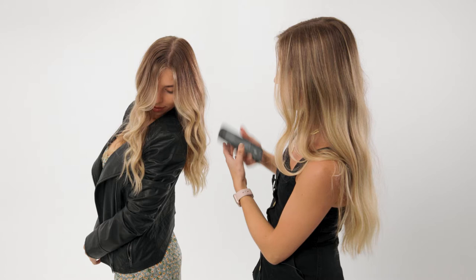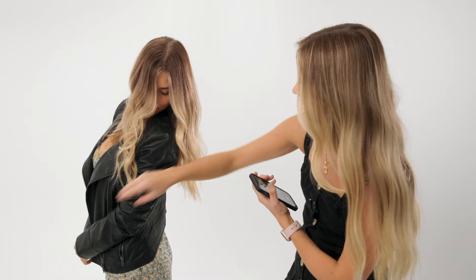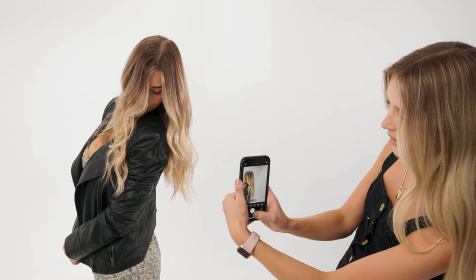Alright, jumping into pose number two. This is going to be a great shot at the side of your client's head. It's good for showing off the money piece as well as that beautiful blend. I'm going to have her toss her shoulder this way, look over her shoulder, and actually try to look at her butt. This is going to allow her hair to fall effortlessly so you get a really beautiful shot. I'm also going to have her put her chin down. I'm going to photograph down, and this is going to help the hair look a lot fuller.